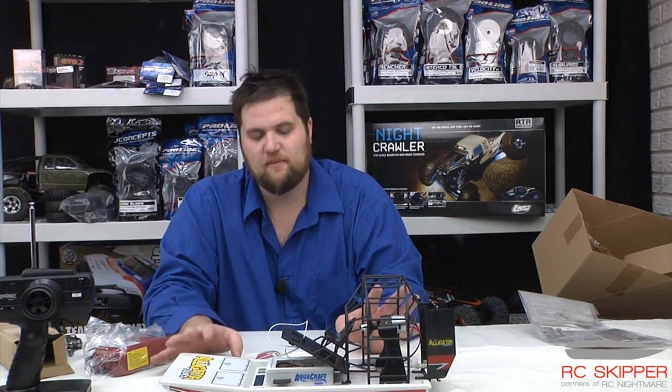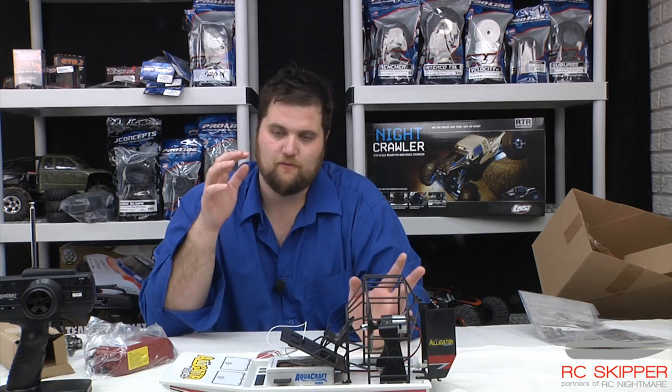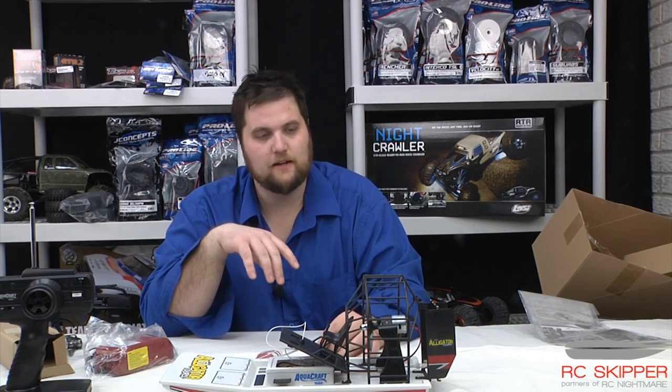If you have any questions about the Alligator Tours boat, post them down below or shoot on over to our website at rcnightmare.com. We have a great forum there teeming with people that love to talk about boats, planes, trucks, cars, helis — whatever you like. I hope you enjoyed this video and we'll talk to you real soon.